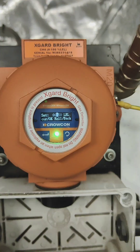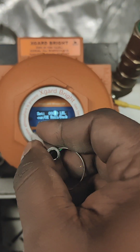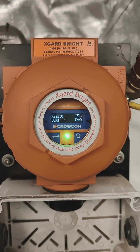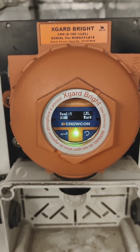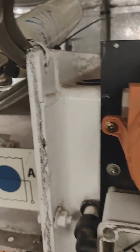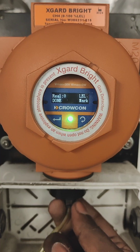Now for span calibration, go to number three. It will first ask to set the limit — it is already set to 50 LEL. Press and hold the Enter button for two seconds. Now we can see the display showing zero LEL done, and the Mark indicator is shown.